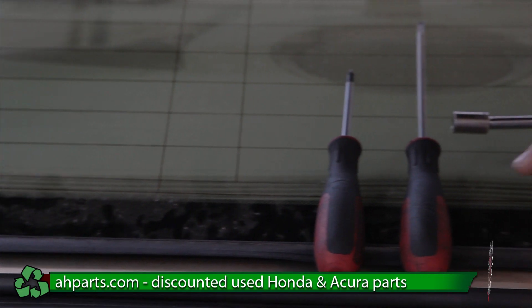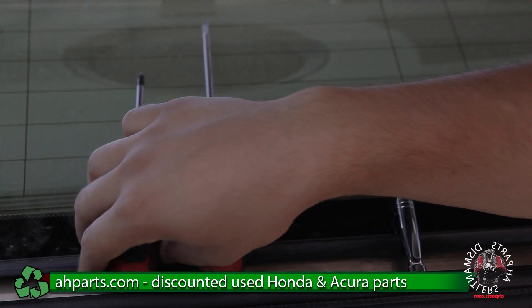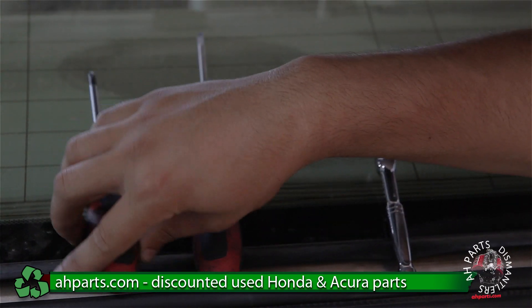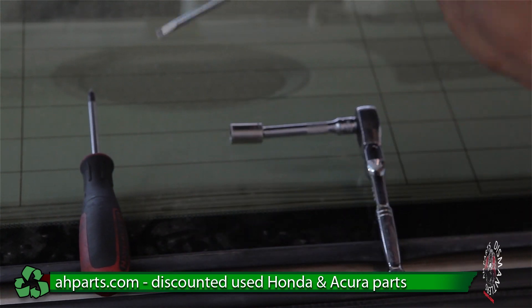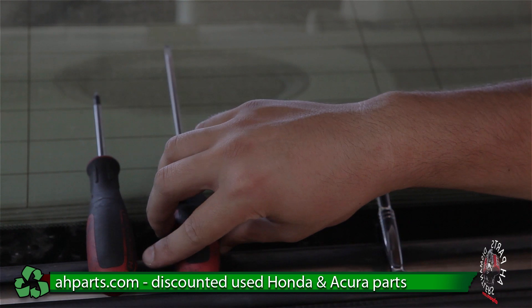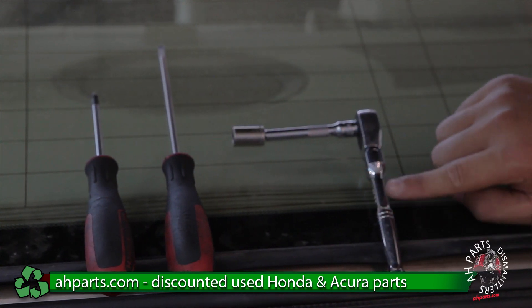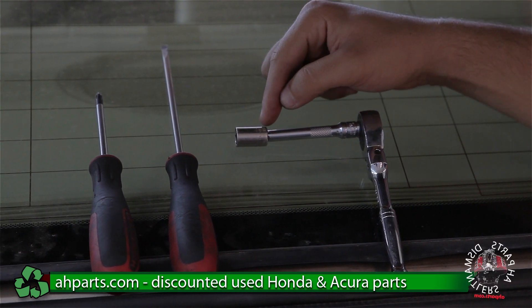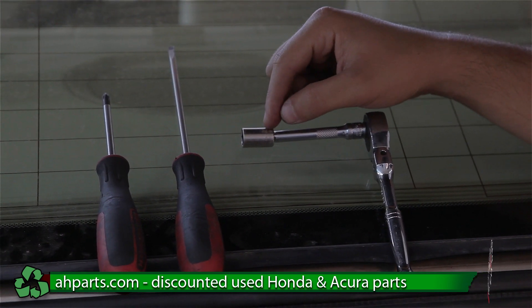For this we're going to be using some pretty common household tools. First we're going to be using a Phillips screwdriver. Next we're going to be using a flathead screwdriver. And last we're going to be needing a ratchet with a slight extension on there, along with a size 10mm socket.